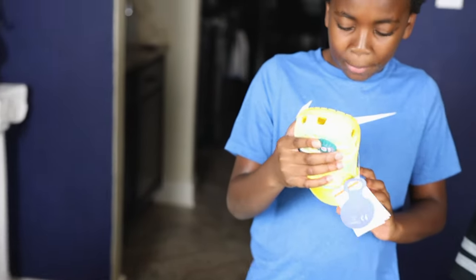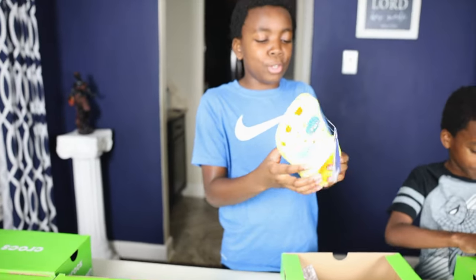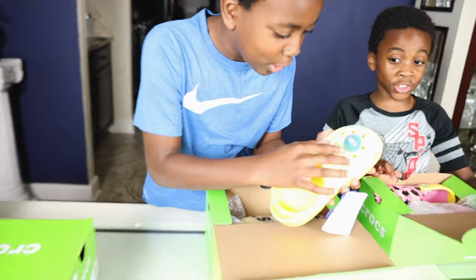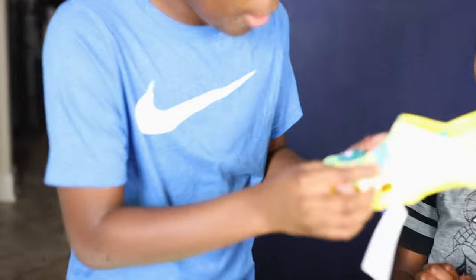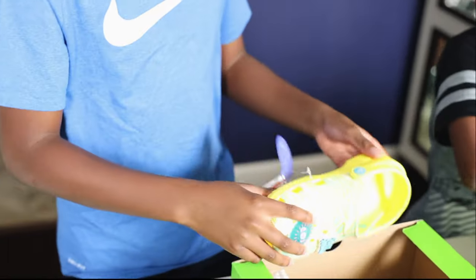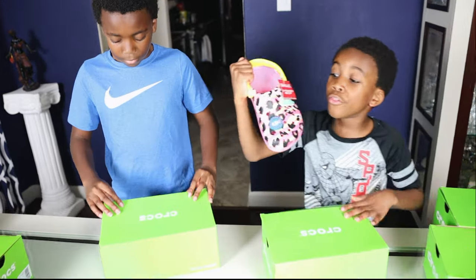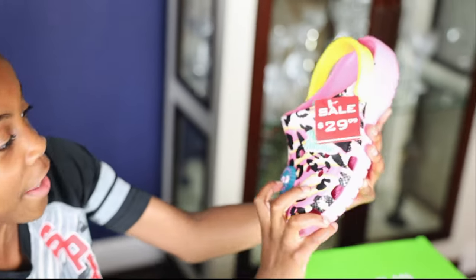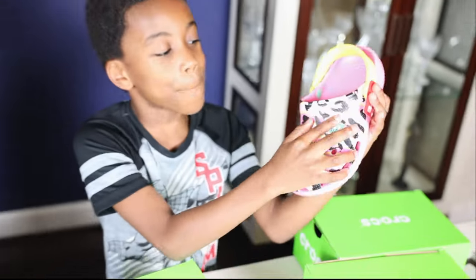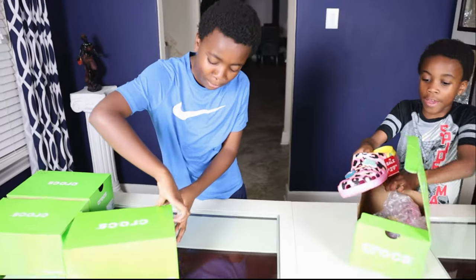I don't know whose these are but I'm gonna look at the back — oh, this is a small. These are pretty cool Crocs; we got this cute little sun design and a 'Party Animal' — I think it's supposed to tie in together. This person is gonna love these Crocs. Now this pink one with leopard designs — oh my god, look what it says on it: 'Party Animals.' It's so cool!